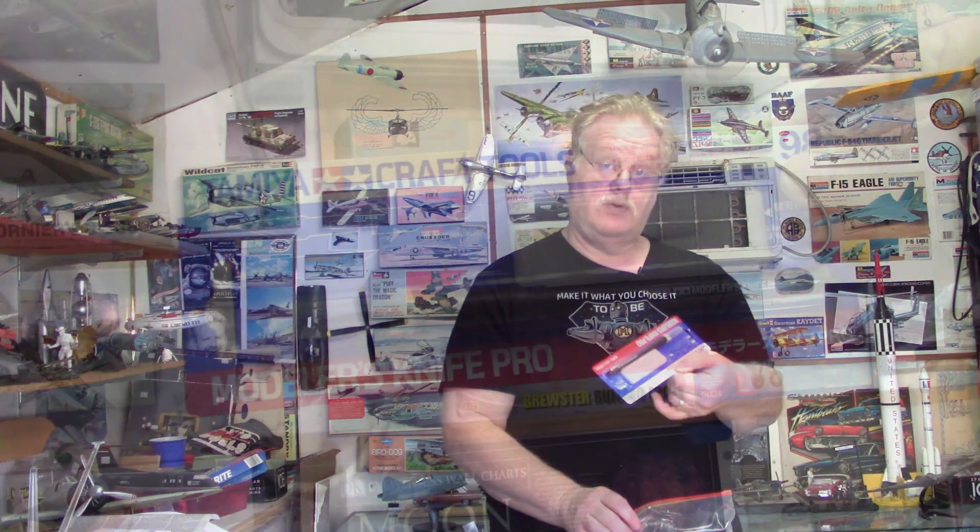The Tamiya Craft Modeler's Knife Pro — I do not have one of those, I'll have to give that a shot. More tape, and a variety of brushes. A lot of beautiful supplies — thank you, this saved me a small fortune up at the hobby shop.